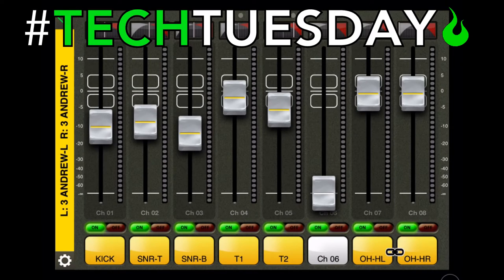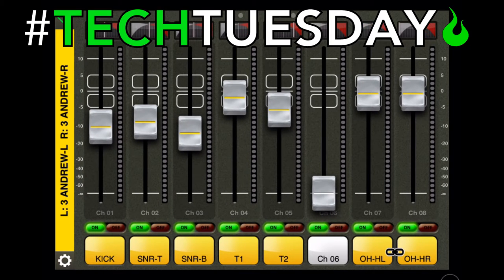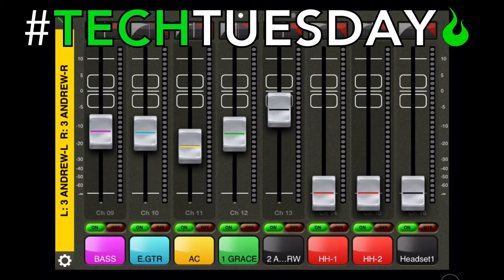We're going to teach you how to keep yourself up front in the mix and how to figure out what should be beneath that. So we are now looking at the app. On this first page we've got the drum kit — kick, snare, toms, and overheads. Over on the next page we have melodic instruments: bass, electric guitar, acoustic guitar, vocalist one (Grace), vocalist two (Andrew). We're going to be listening from Andrew's perspective today — he's on vocal two and playing the acoustic.